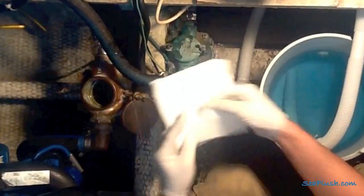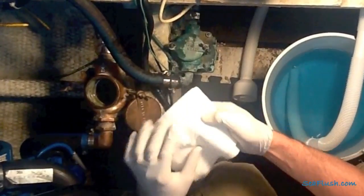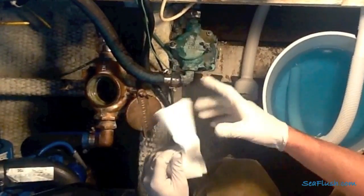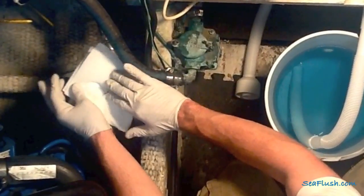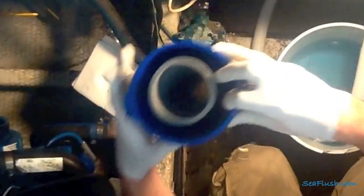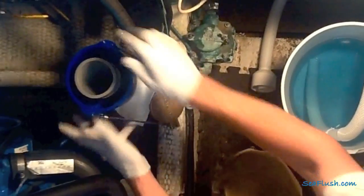For this setup, we're going to be using the C-Flush snorkel, so we'll start with the paper towel gasket trick, which is simply folding a paper towel into quarters and then tearing it X-shaped in the middle. Then set the paper towel over the top of the C-Strainer before setting C-Flush in place.